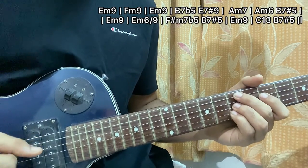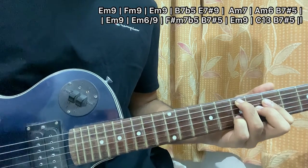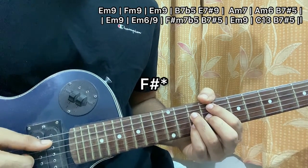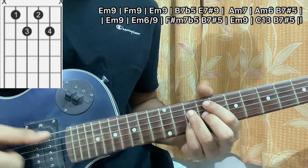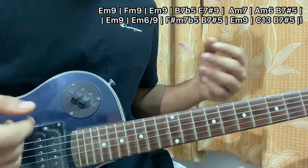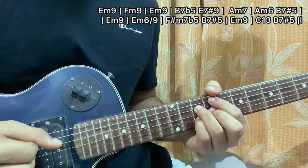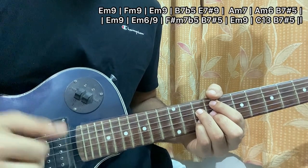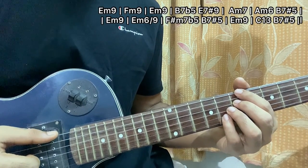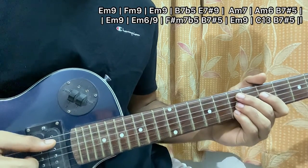Then you quickly go to F minor 7 sharp 5. The drums kick in a bit and it goes a bit faster — I pluck A, D, G, B together, then D, G, B, mute, and repeat the same pattern another time. The next chord is B minor 7 flat 5 once, and then you go back to E minor 9 and play the pattern once.